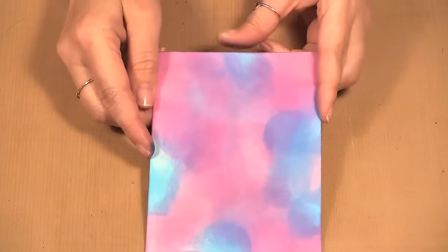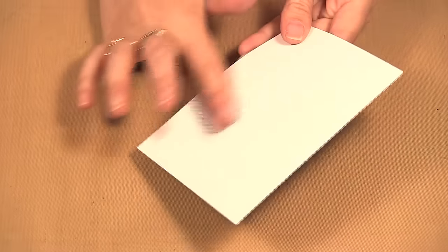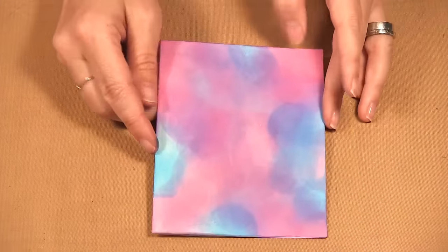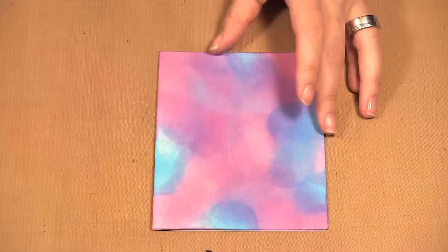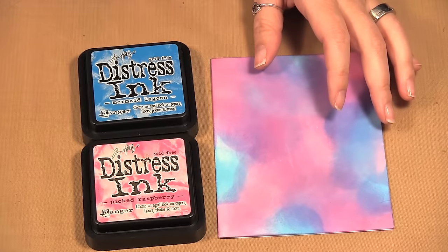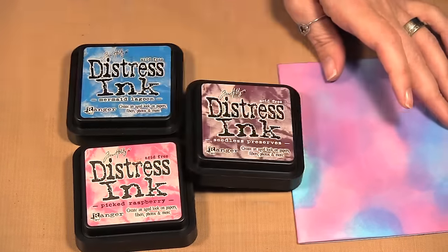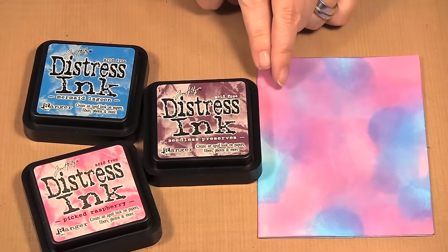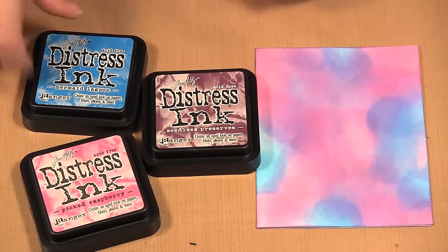I've started already. I took the Ranger specialty stamping paper — it has a little coating on it — and applied some distress ink. I used Picked Raspberry, Mermaid Lagoon, and Seedless Preserves to make the background. I want to use some darker colors so the white will really pop off it.